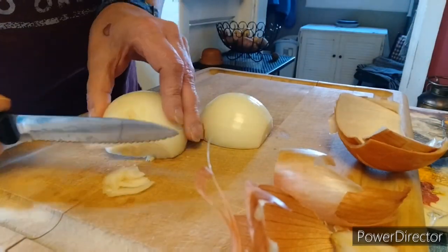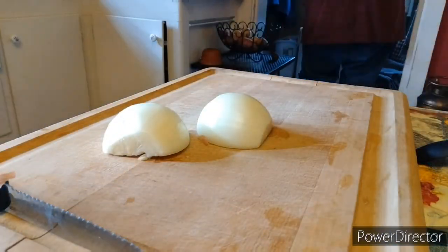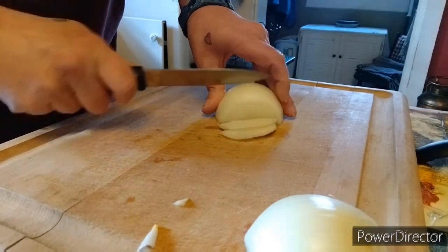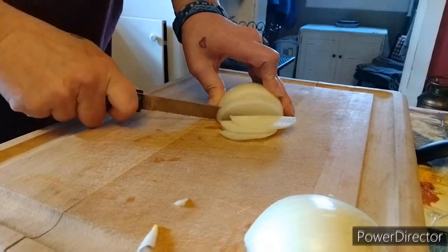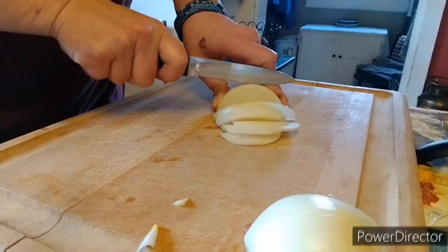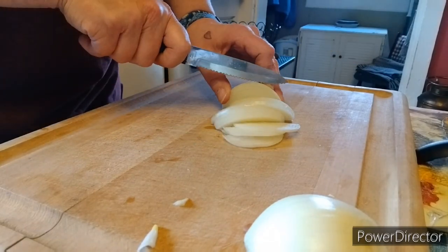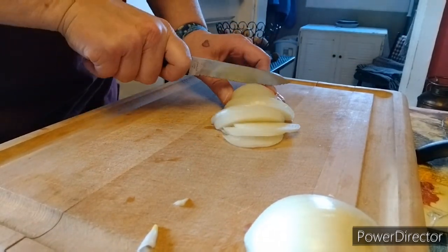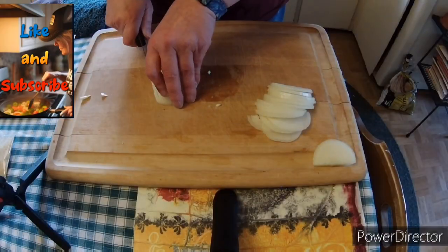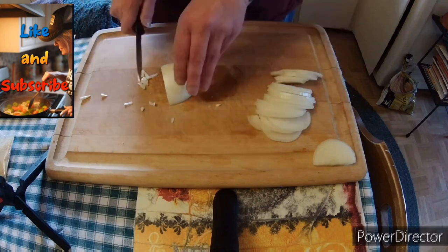Let's get started with cleaning up some onion — throw away the trash — and we are going to mince our onion, at least half of it. We're cutting some extremely thin slices to start off with.